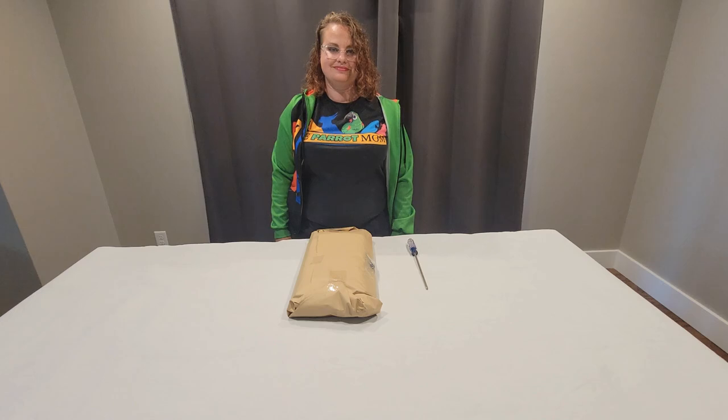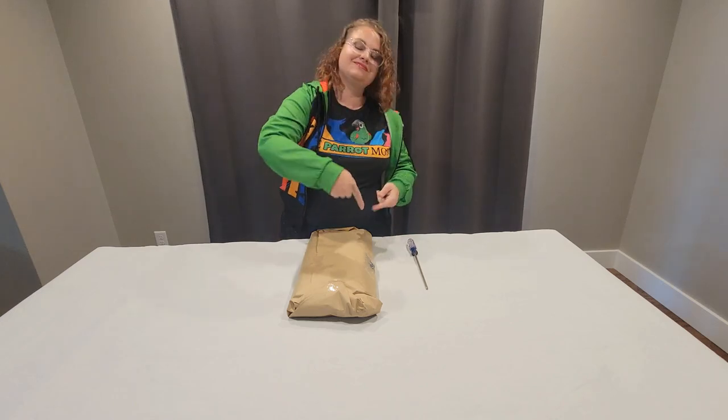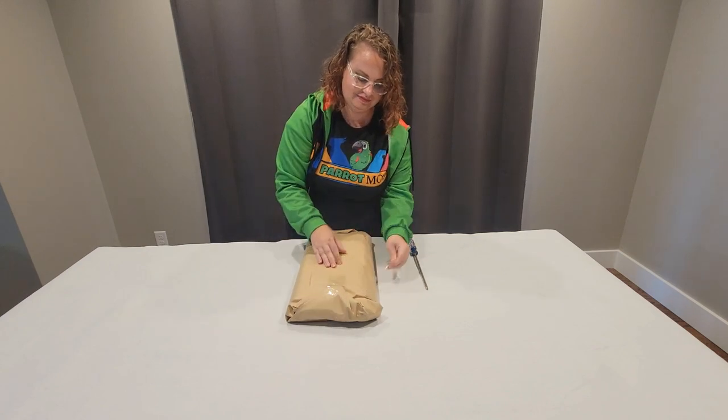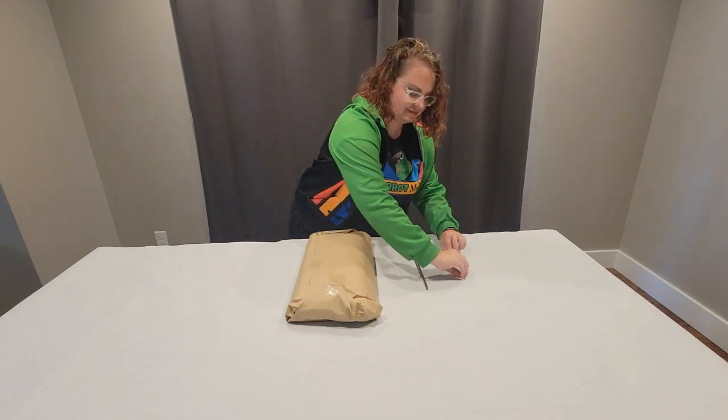Now let's get started. The first thing you need to do is make sure you get the screws on the side of your tray. They are sometimes a little bit hidden, so be sure you take these off and put them to the side so you don't lose them.